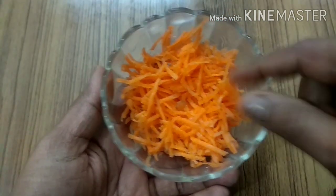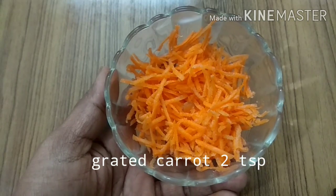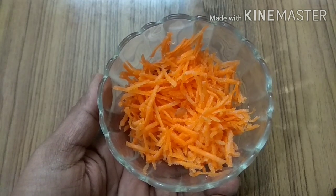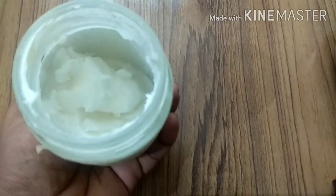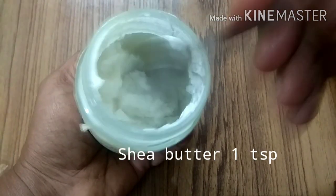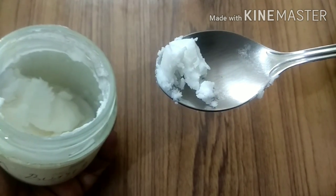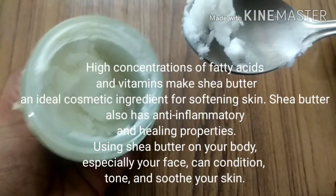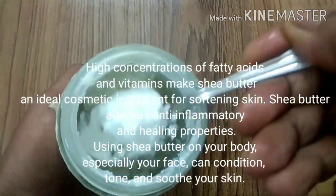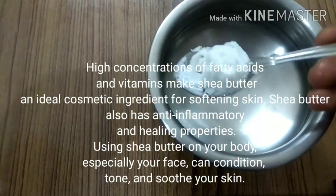To make the retinol face serum, I will be using one grated carrot. The carrot has to be washed before you grate it, and after grating you will be getting about two teaspoons of freshly grated carrot. The next ingredient is shea butter. If you don't have this, you can use mango butter or even plain coconut oil. The main purpose of using shea butter is because of its fatty acids and vitamins, which soften the skin, and it has anti-inflammatory and healing properties.